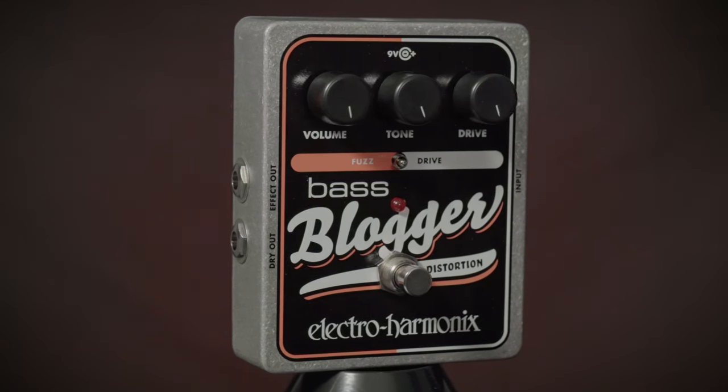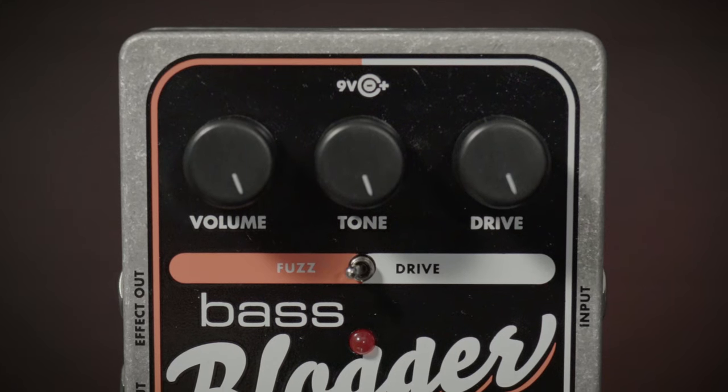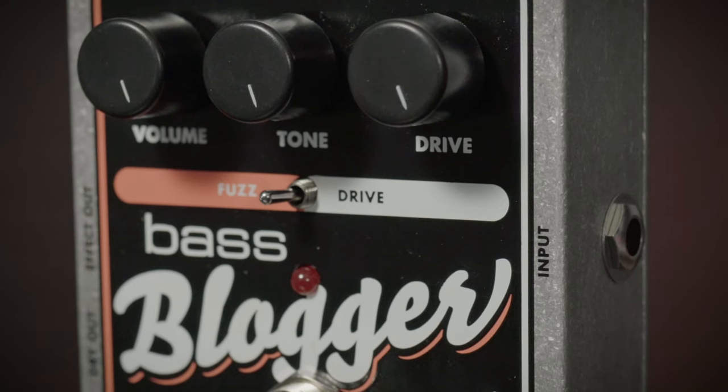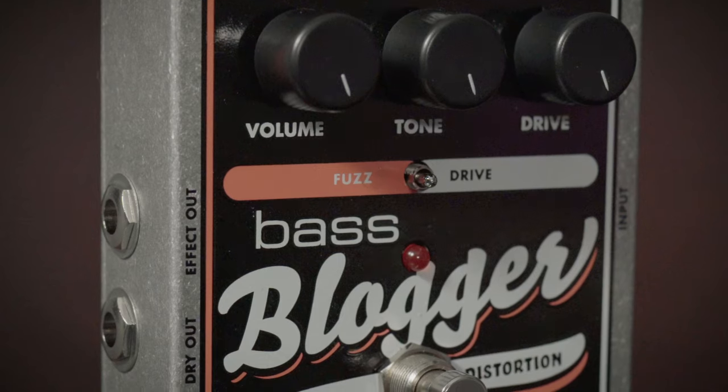Are you ready to get dirty and sludgy? Then the Bass Blogger from Electro-Harmonix may be for you. This is a great distortion specifically tailored for bass, with a very simple control layout featuring volume, tone, and drive, and a two-way toggle to switch between drive and fuzz, like you hear in this clip. You can find it at moreguitars.com or at More Music in Evansville, Indiana.